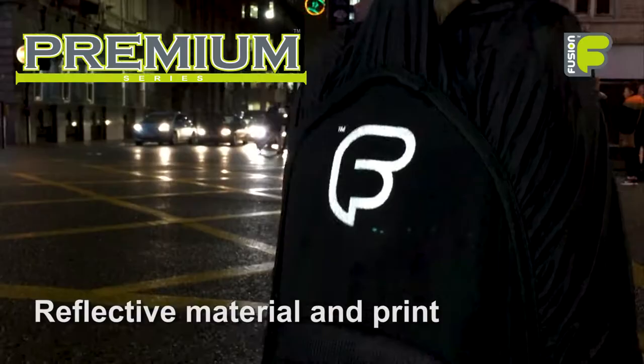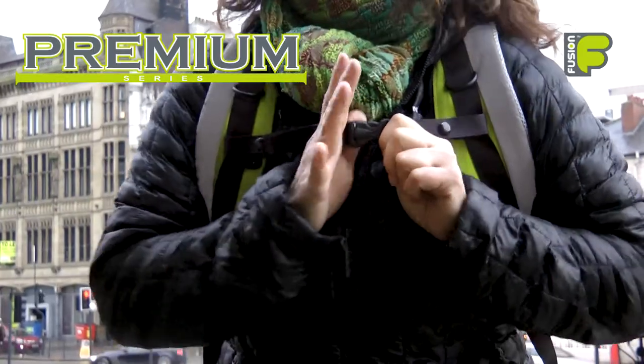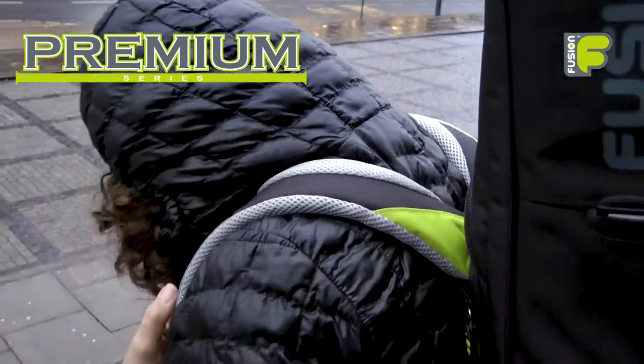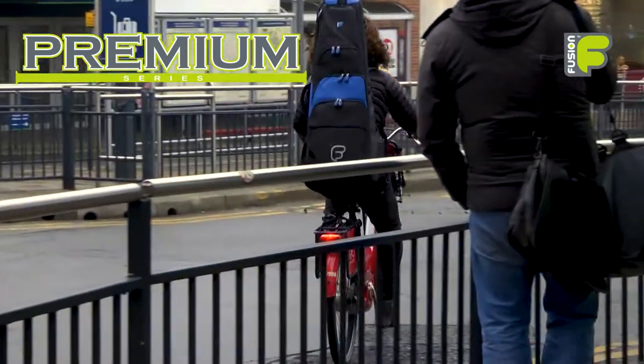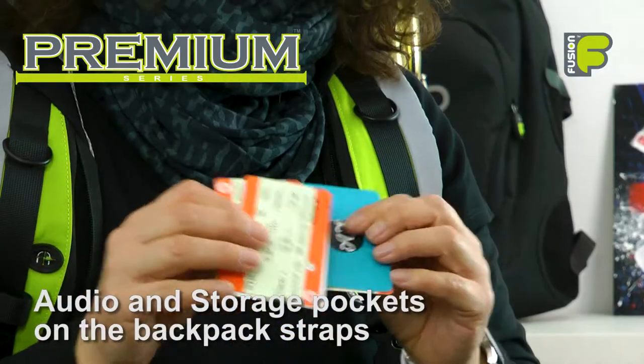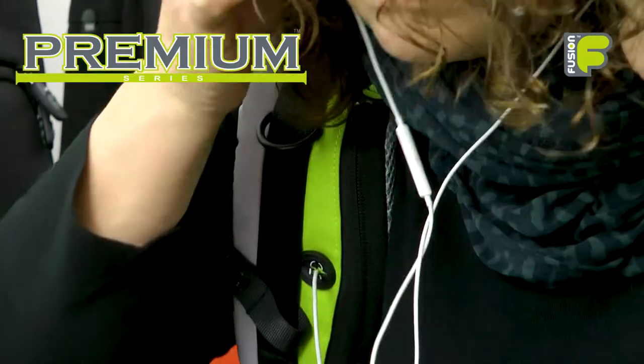With reflective panels on the front, back, and the padded backpack straps, along with the fully adjustable chest and waist belt, you can rely on these bags to help you be seen and supported wherever you go. A pair of audio and storage pockets on the backpack straps allows you to keep personal items close by or use your headphones while travelling.